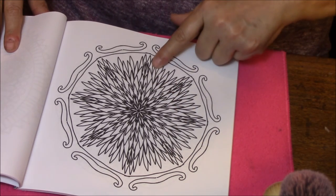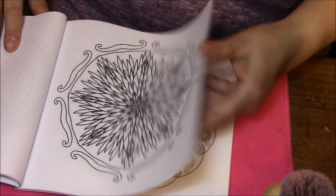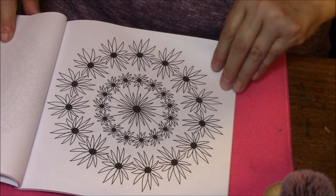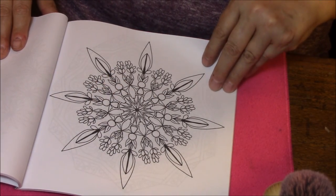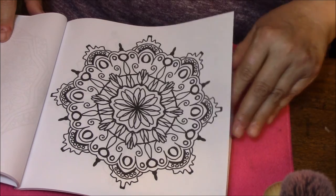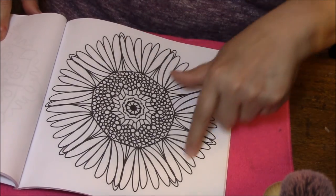Oh wow, this one will be fun. I think I would do each layer a single color, or maybe even two good single colors. Oh, how cute is that — yellow on green and oranges in that color. Some of this stuff does not look like it's going to be the easiest to color, to tell the honest truth. Isn't that cool — I love that one.